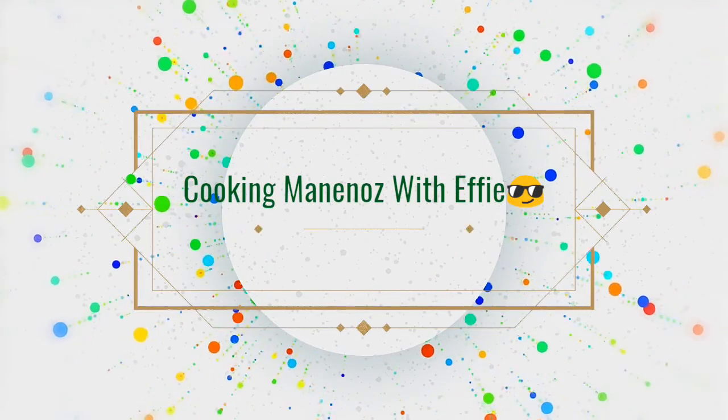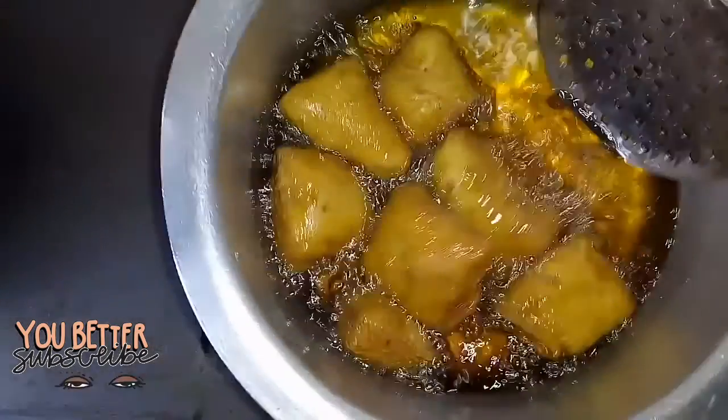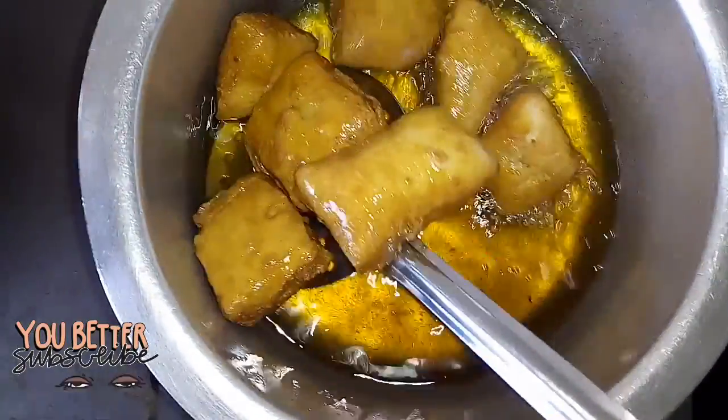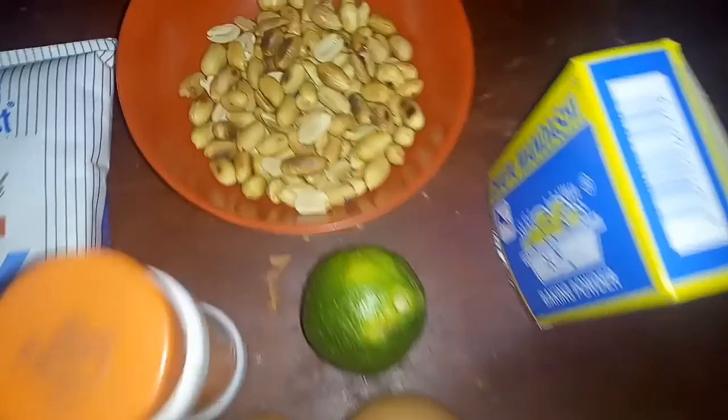Hey guys, welcome back to Cooking Maninos with Effie. If this is your first time watching my videos, karibu sana! Today we are going to be making some mandazis — I love mandazis, oh you don't even know.